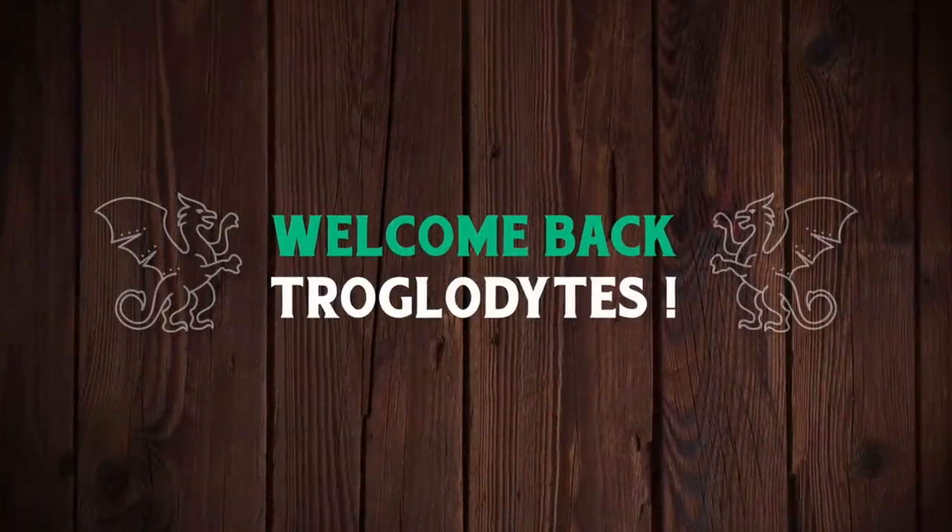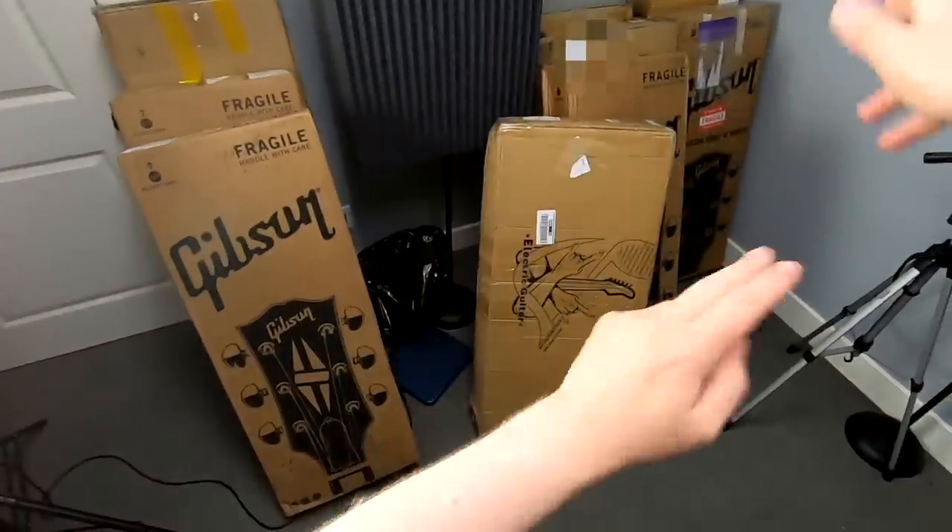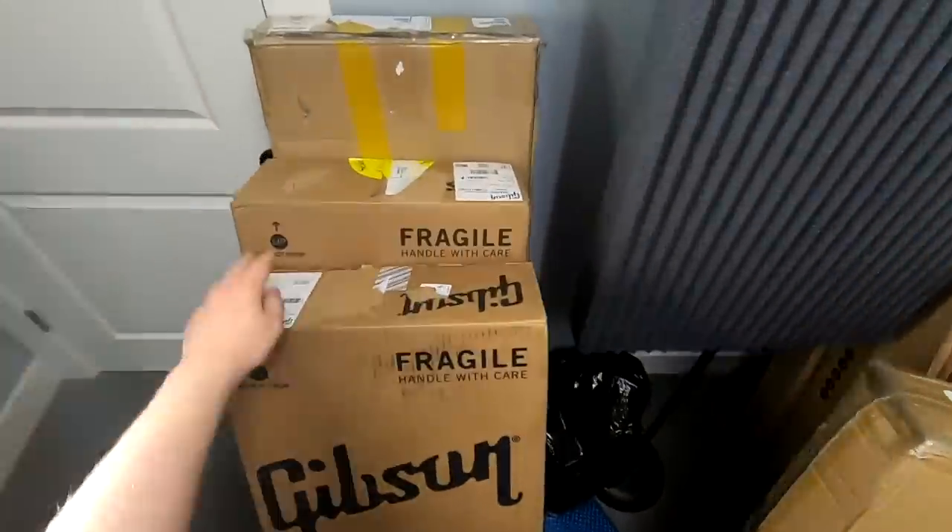Welcome back, troglodytes, to your daily dose of guitar information — The Trogly's Guitar Show. Today we've got some stuff to unbox. Maybe not quite all this much, but we'll start with four of them.